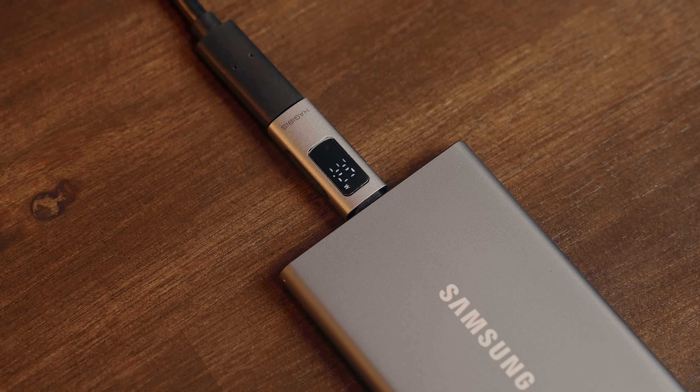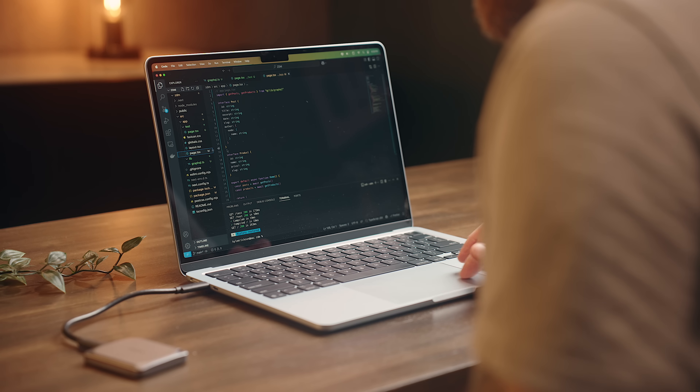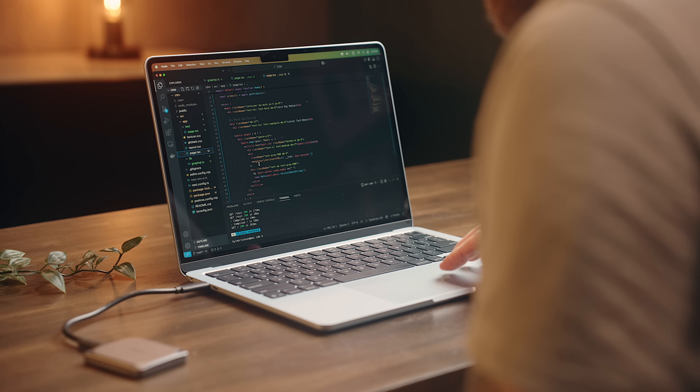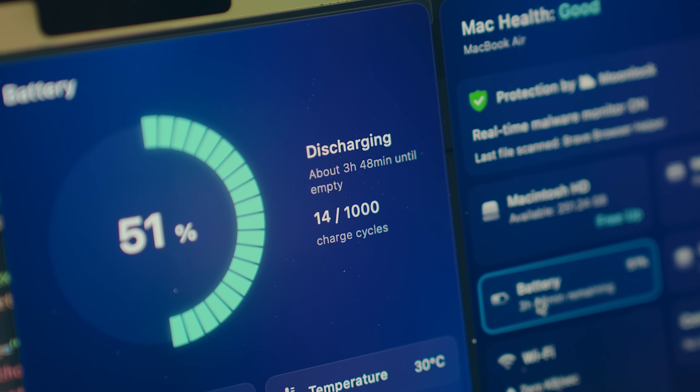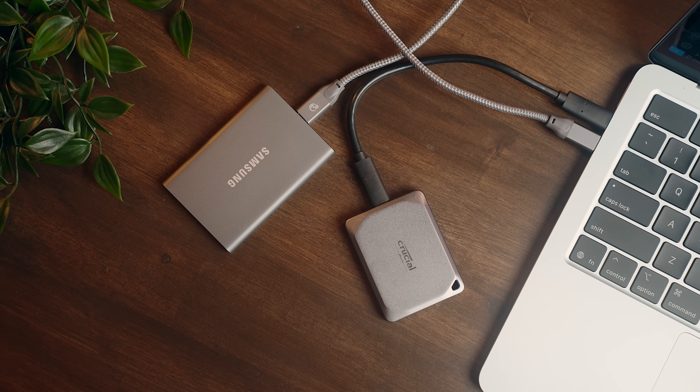They also draw very little power. Each draws less than 4 watts under load, which if you're running a MacBook on battery power will maybe result in it draining one to two hours faster than usual, but it's gonna have far less impact on battery life than almost every other option here.